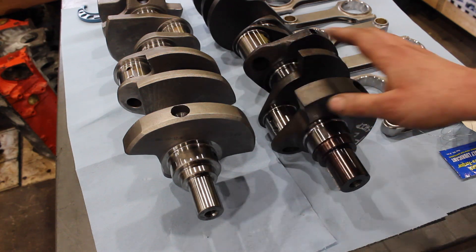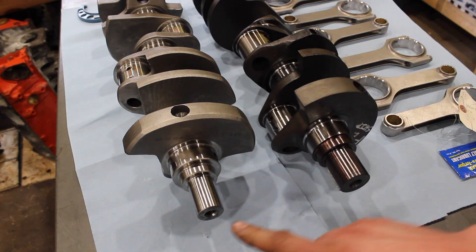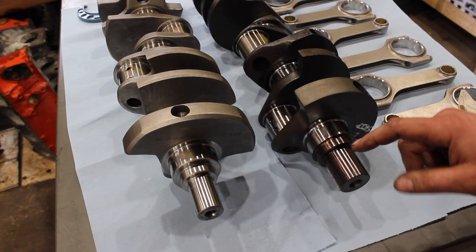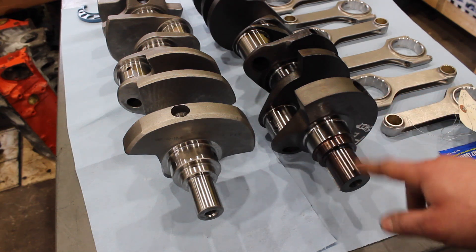So we have two small block Chevy crankshafts here. This one's just here for reference; this is the one I'm going to be using. This is just a cast crank, this is the forged crank. But as you can see there's something a little different here — this crank that I'm using for this blower application has a big block snout, sometimes called a big block post.